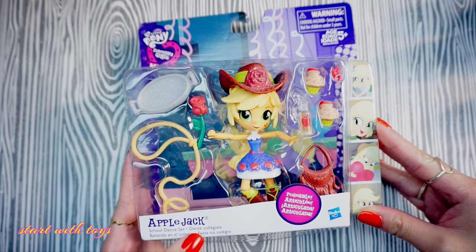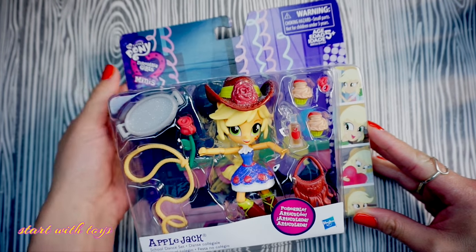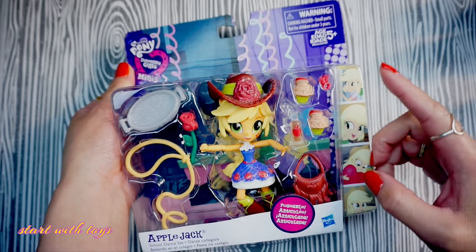In this set it comes with a lasso, a rose, a cowboy hat, a removable skirt, cupcakes, a purse, and other accessories too.